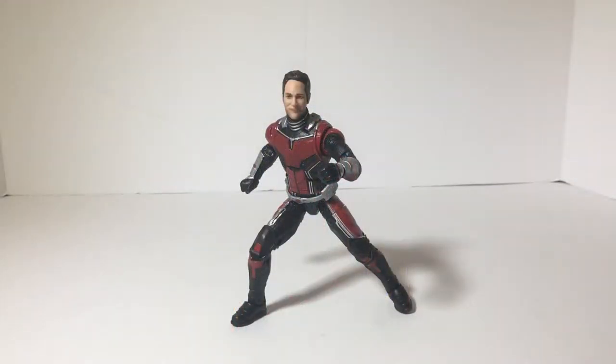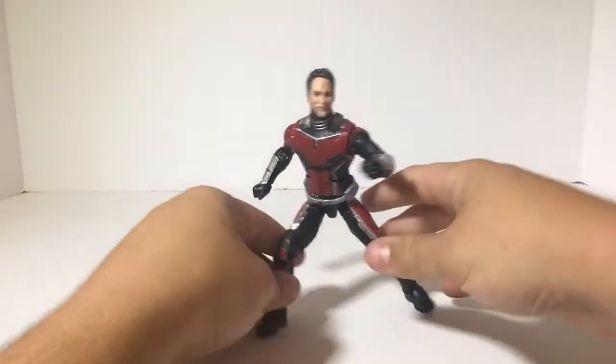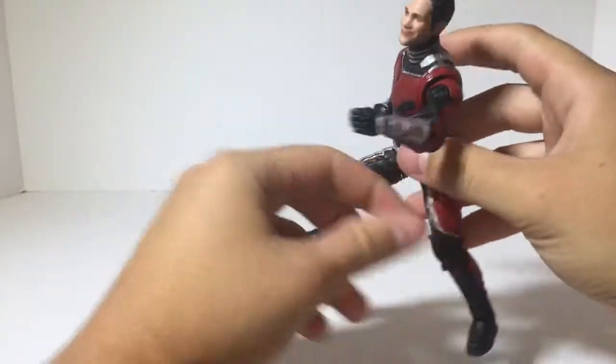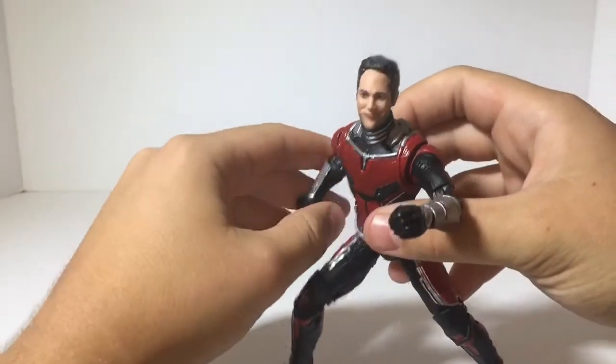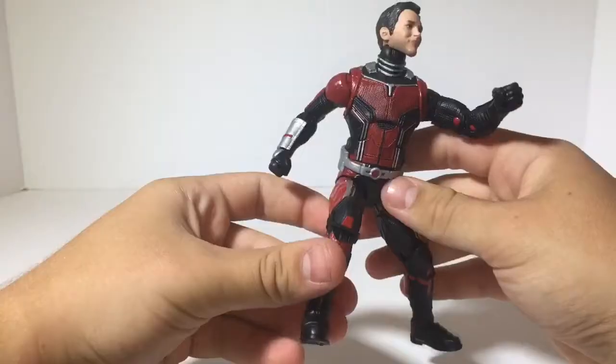This is the Ant-Man out of the packaging and I gotta say I absolutely love this figure. I've seen so many different video reviews on this one and there's a lot of mixed emotion. A lot of people say they like it, they like the head sculpt, they like the figure — but I absolutely just love it. It is absolutely amazing and I think it's the Ant-Man we have been waiting for. I love this Paul Rudd head sculpt, especially because I'm a huge fan of the movies.